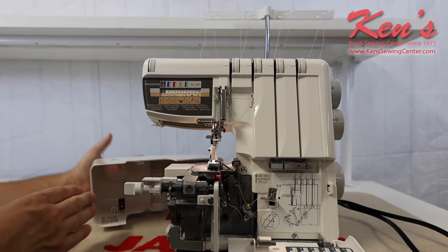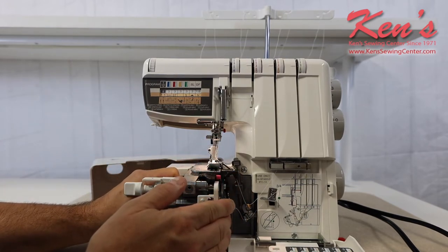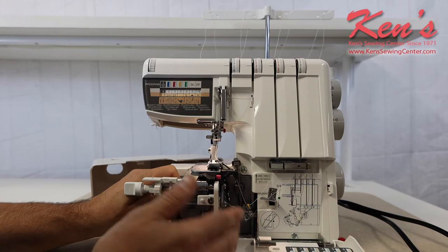You can also open the machine up and move the knife out of the way, which gives more room to thread the machine, getting that out of the way for the lower looper.